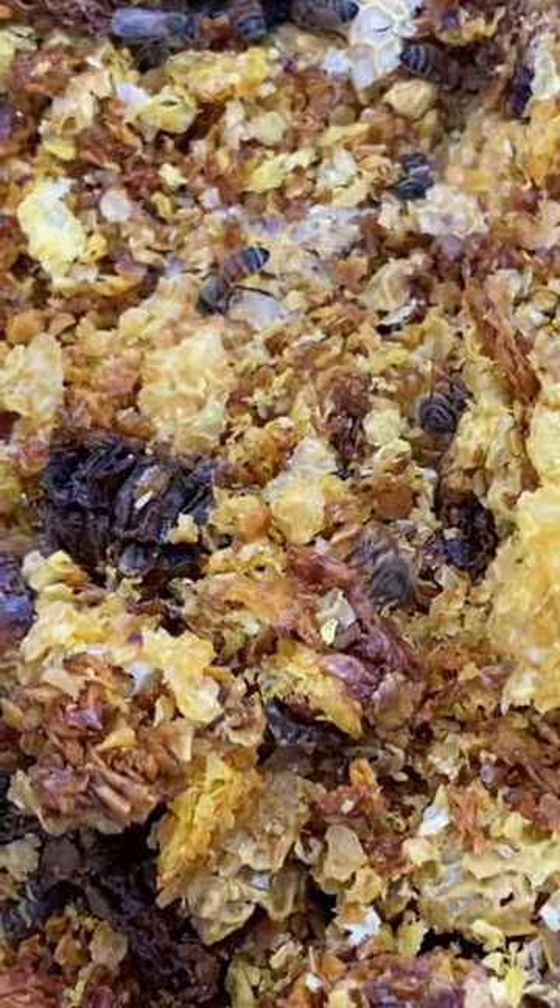Same thing for this little capping tank. Look at that — that thing was just full of honey and sticky and all kinds of stuff, and the bees just get in here and clean it up. Look how nice that looks.